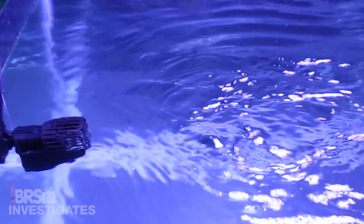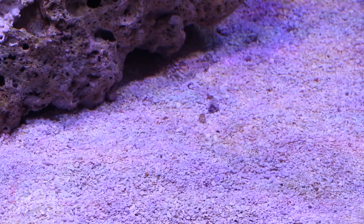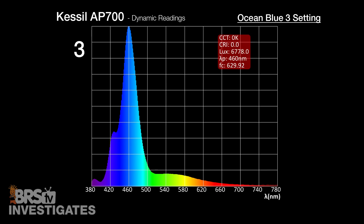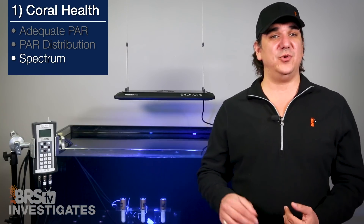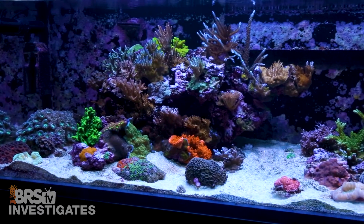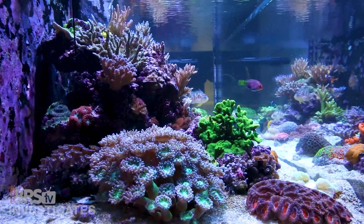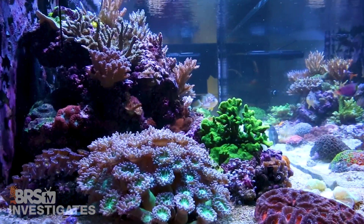Now looking at the much harder test: how the light reacts with the water surface in our dynamic underwater test with water movement. With a grid of LEDs in individual lenses, surface ripples catch each individual spectrum and reflect it around the tank rather than blending them. As you can see with the AP700, putting all LEDs under a single lens works really well at blending all the spectrums together. I'll say that of all lights available for sale in the US that we've tested, the Kessels are easily the best performers at taking individual LEDs and creating a single cohesive light source — you don't see individual colors shooting around the tank or flashing on the back walls.